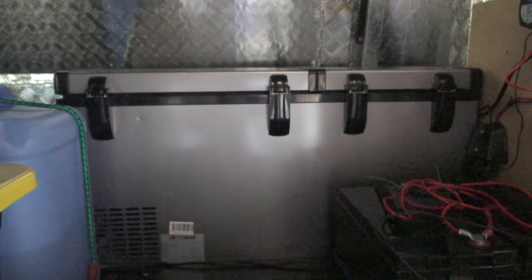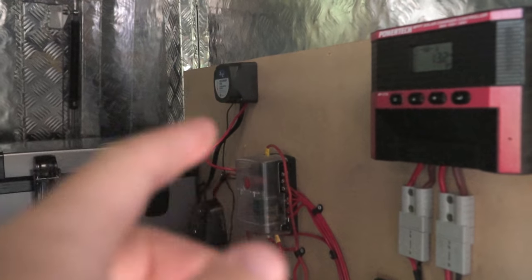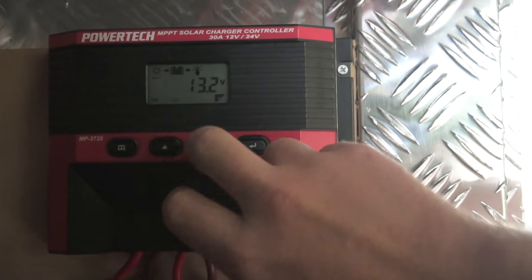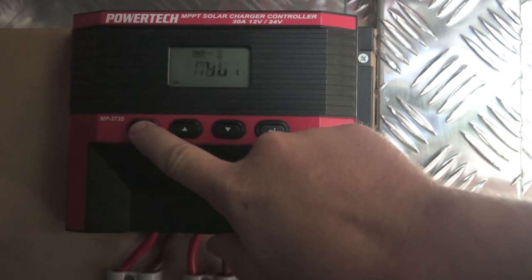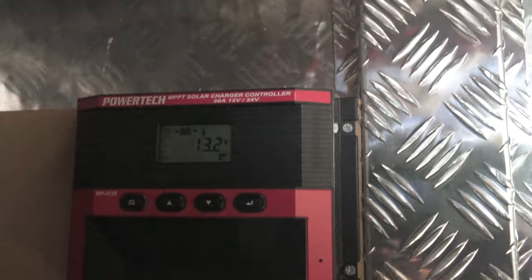We've got another socket over there that'll probably stay for the fridge — it's in a pretty good position. We've got the charger from the alternator, so it'll charge the batteries when I'm driving. I'll give you a quick look at the solar charger — it's got a little screen with lots of cycles so you can see which battery's out, how much charge is coming from your panel, how much draw, a bunch of different things. Pretty handy.